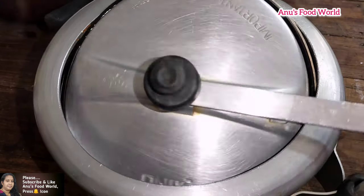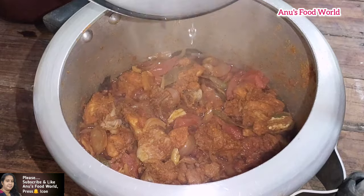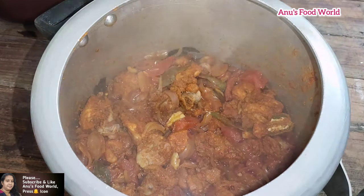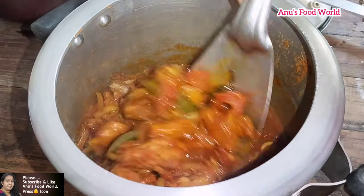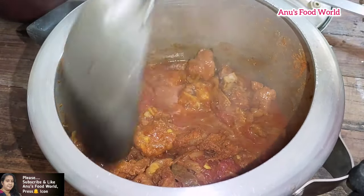We are going to cook everything in the oven. We will cook everything in our kitchen. It will be a gravy for our kitchen.